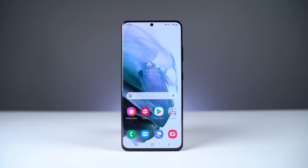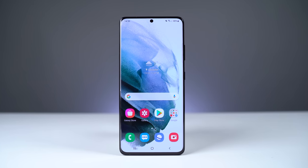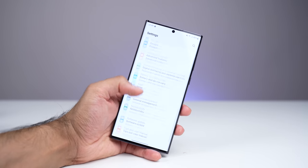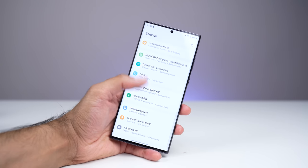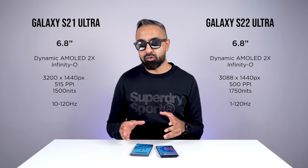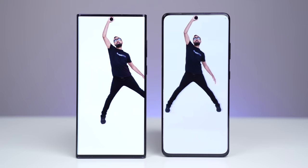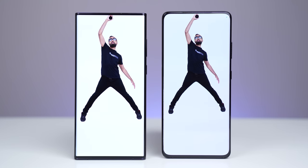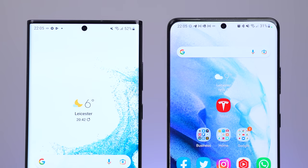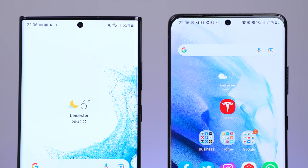The S21 Ultra had one of the best displays of 2021, and it still holds up today — it's still one of the best displays on the smartphone market. Samsung has improved a few things on the S22 Ultra: the adaptive refresh rate can go all the way down to just one hertz, whereas the S21 Ultra can only go down to 10 hertz, making the S22 Ultra display a little more efficient. We also have a higher peak brightness on the S22 Ultra, up to 1,750 nits, compared to 1,500 nits on the S21 Ultra. Realistically, both are excellent displays and you can't go wrong with either.